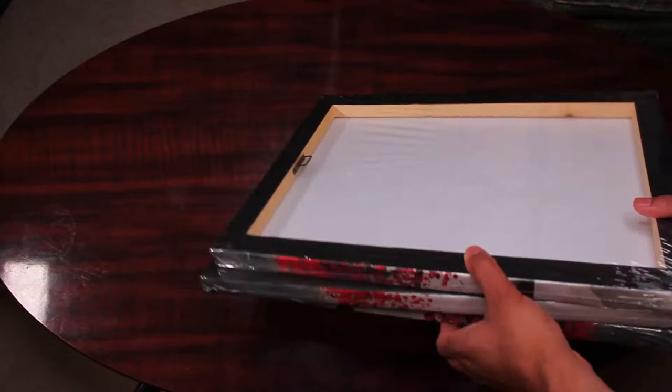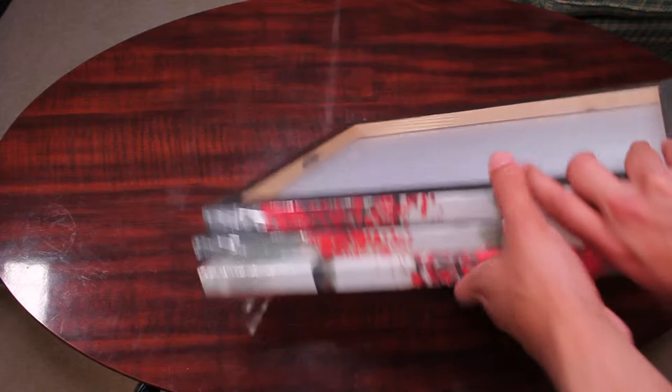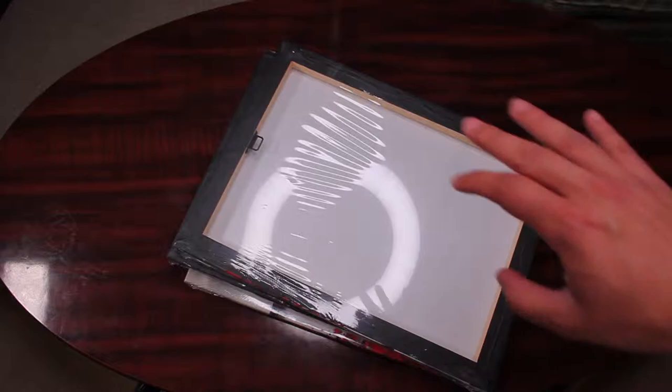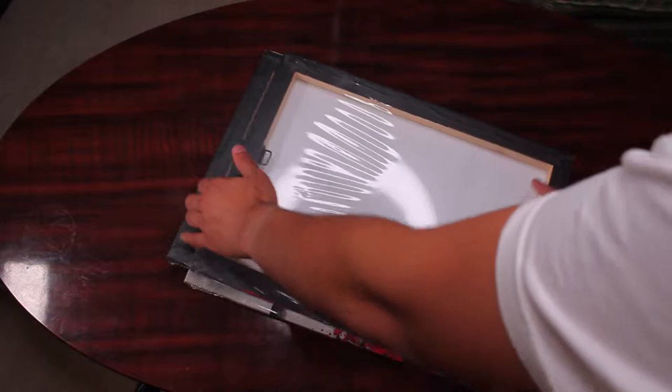I took it out of the box just now and as you can see they have it stacked so that when you're pulling it out you can be sure you don't accidentally puncture through the painting trying to put your hand through. Same with shipping purposes - if the box were to get damaged on the way, this would help prevent the painting getting hit through since there is about a good one inch on each side.